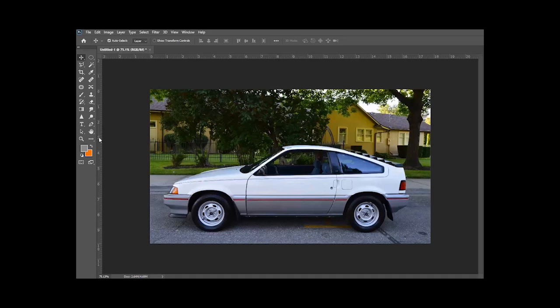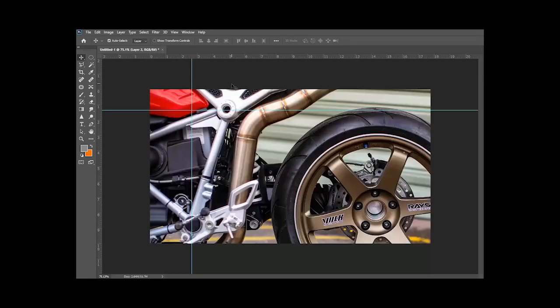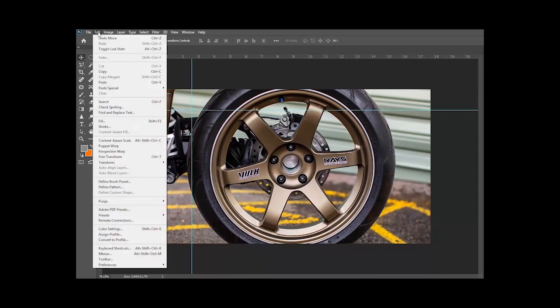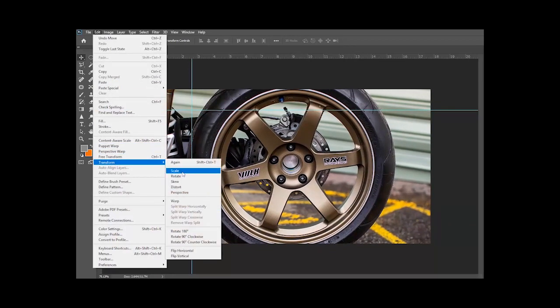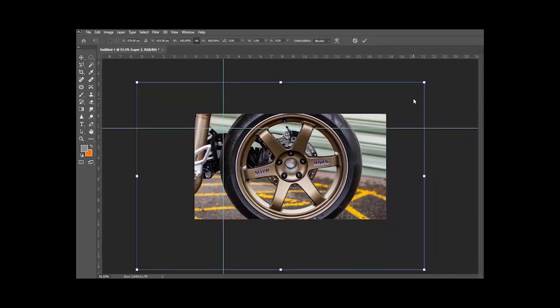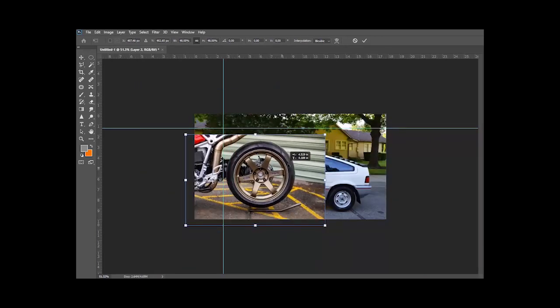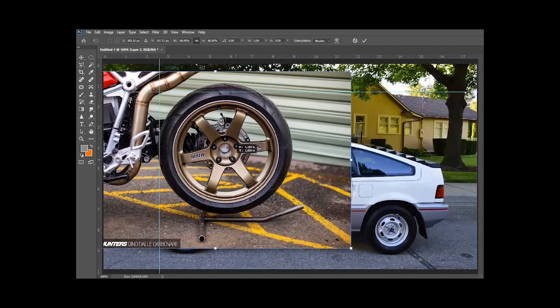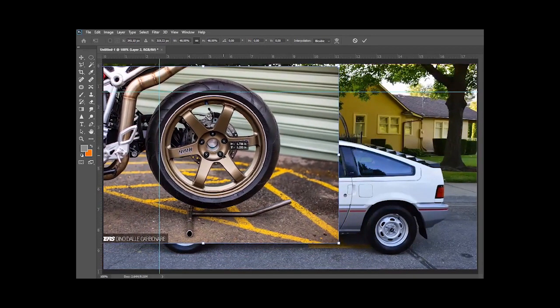Hey guys, welcome to another one of my YouTube videos. In this video I'm gonna show you how I Photoshop wheels onto a car. The car I'm gonna use is a first generation CRX. I usually like to start by pulling some guidelines out so when I paste the wheel onto the screen I'll use these to create a circle to crop the wheel out. The photo I found online is a Volk TE37 on a motorcycle — I thought it was pretty cool. I spent a few minutes online looking for the right angle of wheel to put on here.